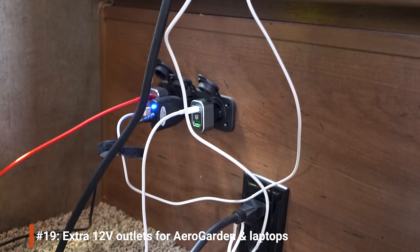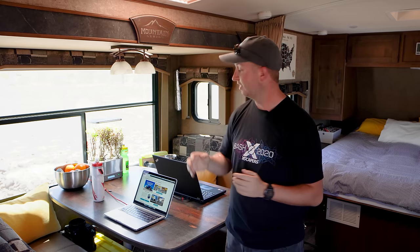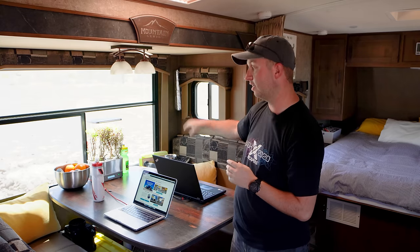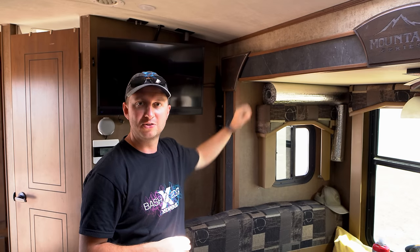Last year they came out with a model that runs off 12 volts, which is much better for us in the RV. So we added some 12-volt outlets here in the slide under the dinette — that gave us 12-volt power not just for the Aero Garden but also to run our laptops. We try to conserve power by running laptops off 12-volt chargers; this one runs off USB-C. The outlets under the dinette were straightforward to install — we tapped into the existing 12-volt wiring for the slide light and put in three outlets underneath.